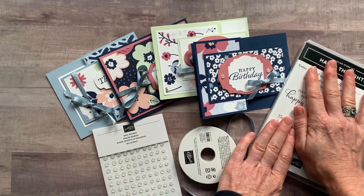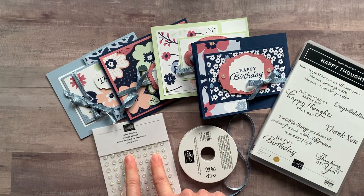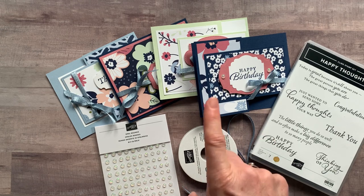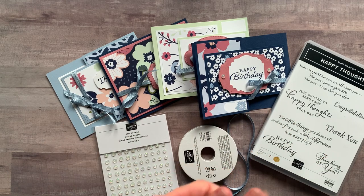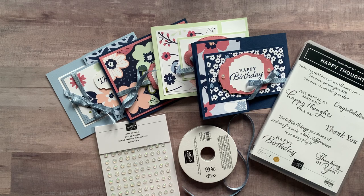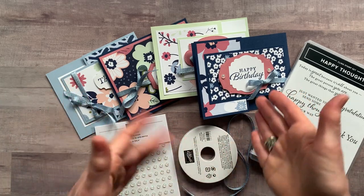Option number one is $52. Option number two is if you already have the stamp set — don't get option two if you don't have the stamp set, because you need it for your stamping. Option number two includes the ribbon, the opal rounds, and the quarter pack of the pretty designer series paper, and is $32. Both options one and two can be porch pickup with no fee, or shipped for an additional $8 priority mail shipping.